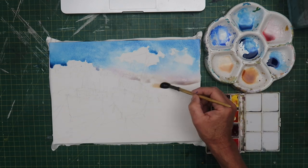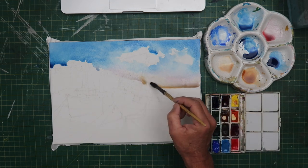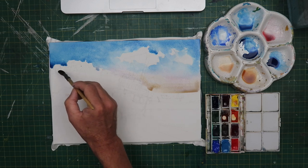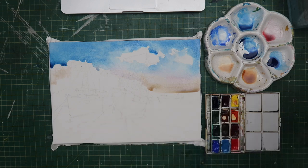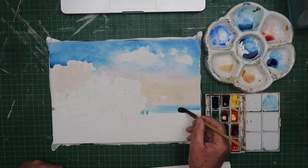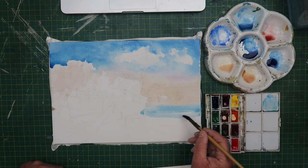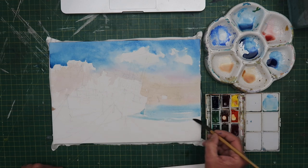We don't want all hard edges or all soft edges. I've added a little bit of alizarin crimson and I think a bit of burnt sienna as I go down the page, just to give it a bit of warmth as we start hitting the land. Just working my way down the page. That's more of the same blue that's in the sky, just to help unify the painting. We don't want to be using a different blue really. A nice simple effect.